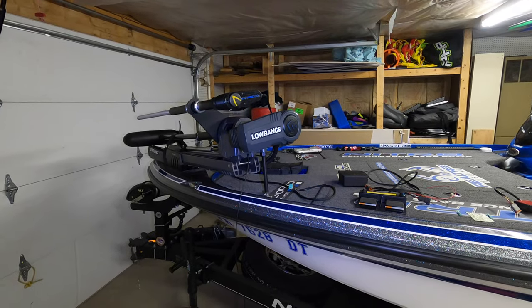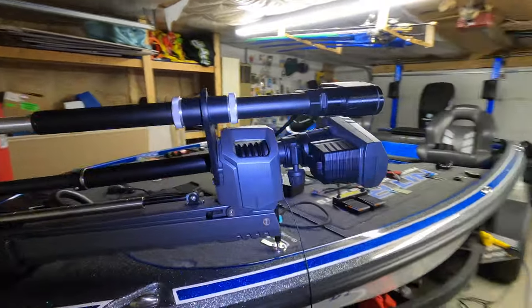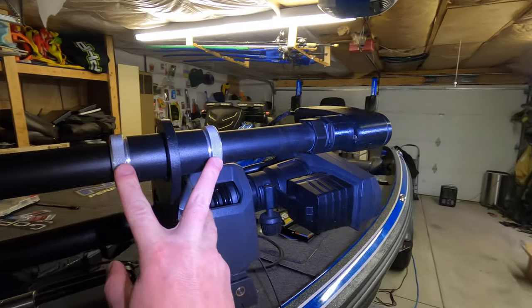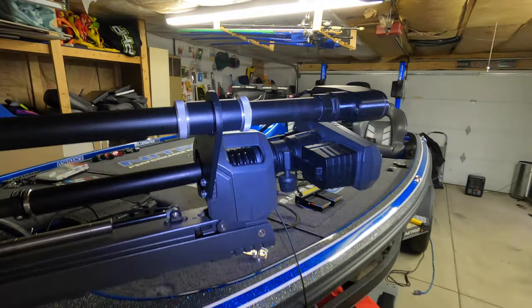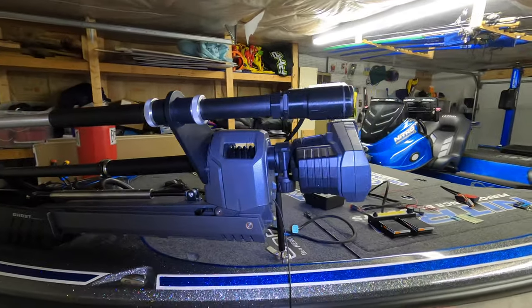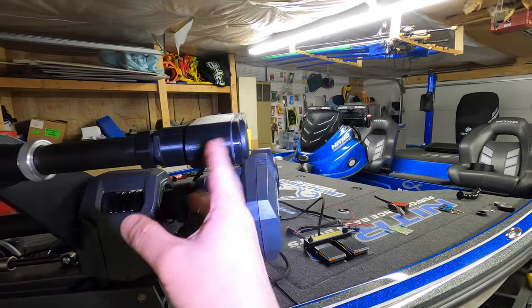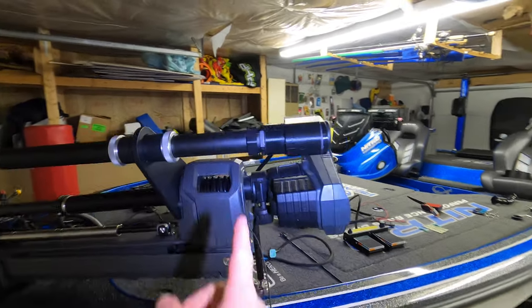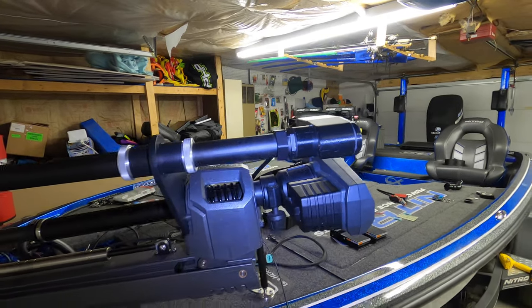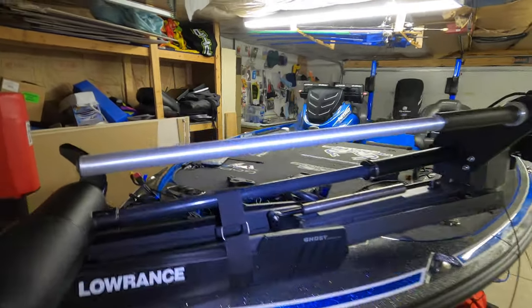I had something come up last night so I had to stop the install — we're picking this up the next day. This is where we're at: the bracket is mounted and the Live Scanner is in the bracket secured with those two couplers. Let me give you a peek at why we went with the port side mounting location. I have it just a little bit below the Ghost — once we get on the water, if I have to adjust the height, you can loosen these couplers and slide the Live Scanner up or down.